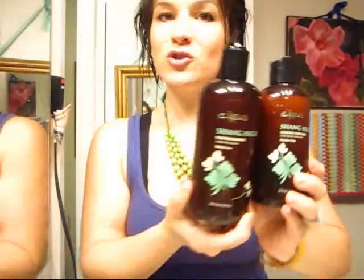I match the green — don't you love this packaging? So our original Shanghai Shampoo and Conditioner was launched in 2007, and as you may have noticed with all the other Cebu shampoos and conditioners, we have been reformulating and repackaging, and now we're on to Shanghai. This new and improved Shanghai Shampoo and Conditioner for volume — volumizing shampoo and conditioner — is sulfate and paraben free.